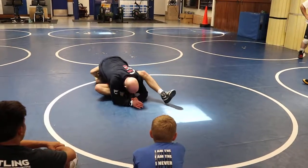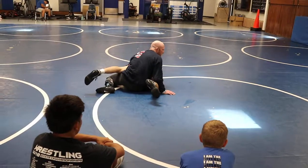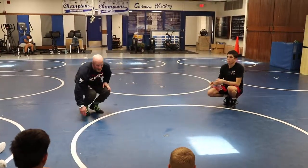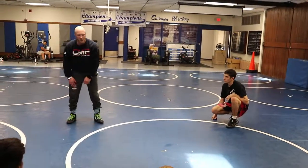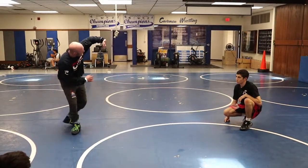As he continues to pass my leg, I'm just going to dig up under his ankle and sit up in time. So I don't have to dive out, I don't have to swim my arm under, I don't have to do any of that. I just have to time it really, really good — as he's passing my leg, I drop my elbow. I'm literally just dropping my elbow to the mat in between his legs and digging behind his knee.